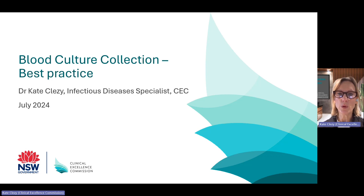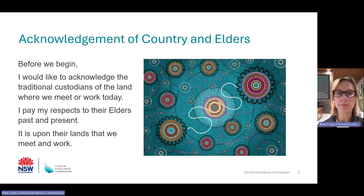Your facility will have more information about the shortage. Before we begin, I would like to acknowledge the traditional custodians of the lands where we meet or work today. I pay my respects to their elders past and present. It is upon their lands that we meet and work.